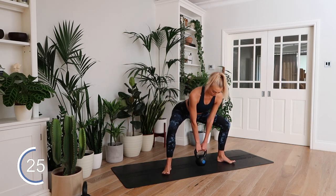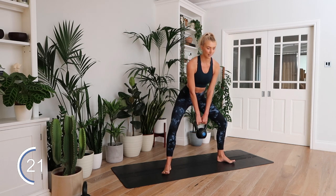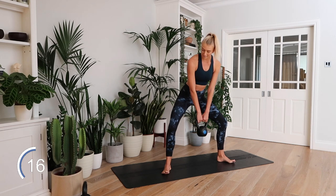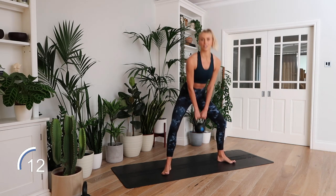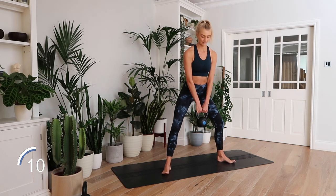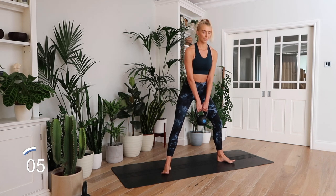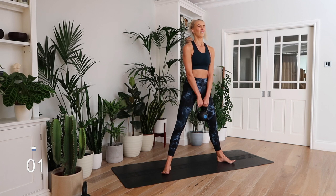Really feeling those glutes kicking in right now. Focused on pushing those knees out — they want to cave in, but keep pushing them out on each and every rep. Three, two, one.